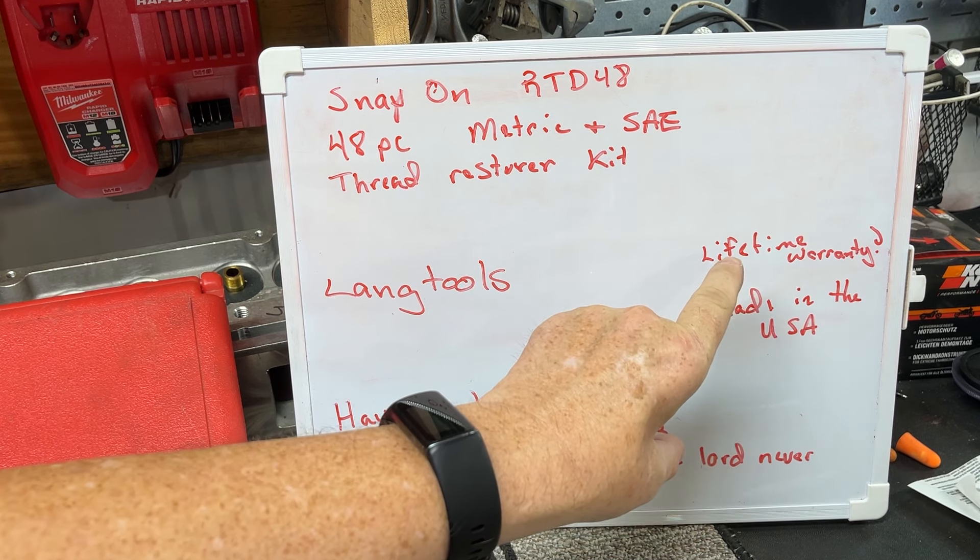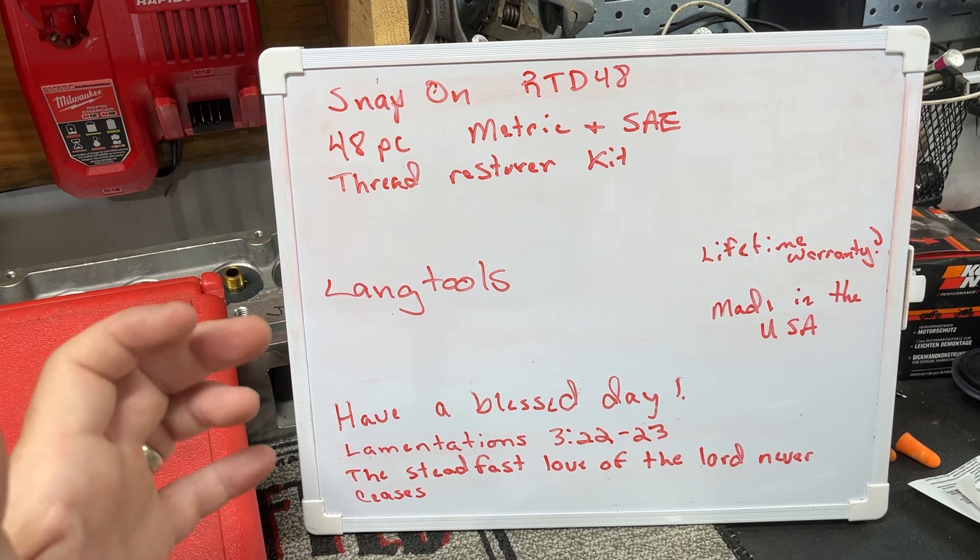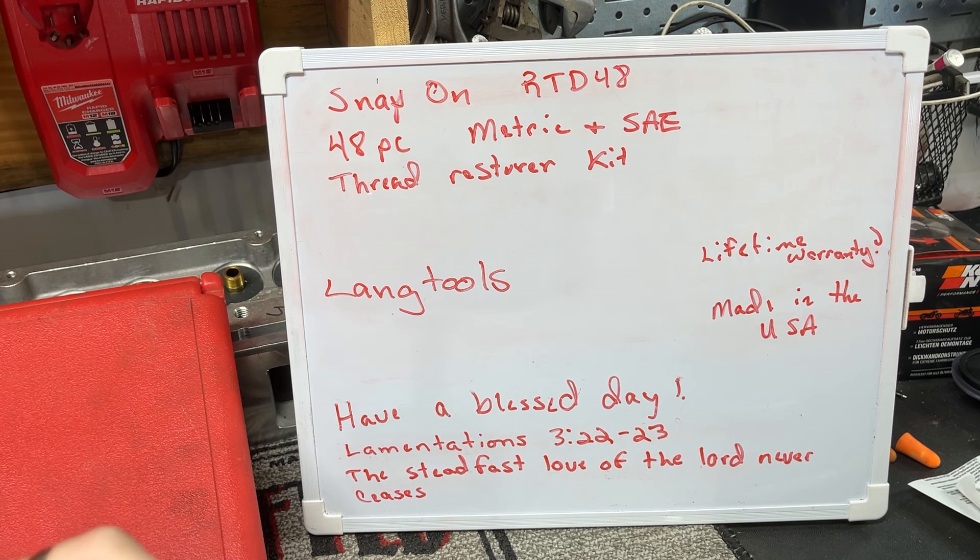Lifetime warranty? I'm not completely sure, but I know I was able to get some stuff swapped out on mine. Some dealers call it a consumable, some don't. This is one of those tools that has an off-the-tool-truck equivalent. This tool is not made by Snap-on. Snap-on makes a lot of their own tools — I don't want to put a figure on it — but they make a lot of their own stuff, especially the hard line stuff.